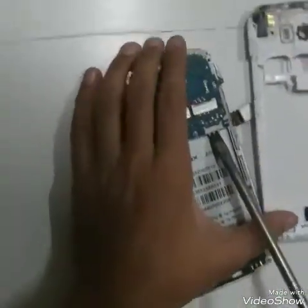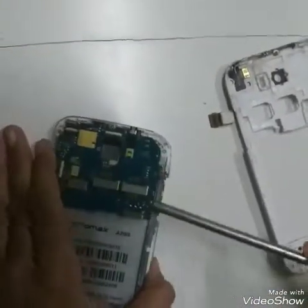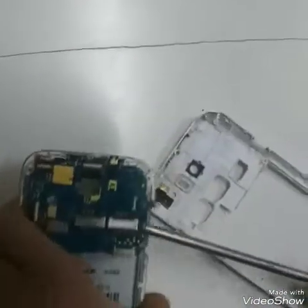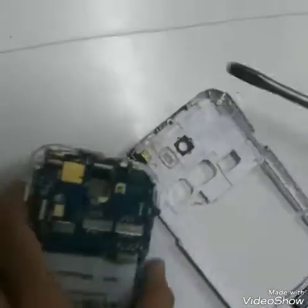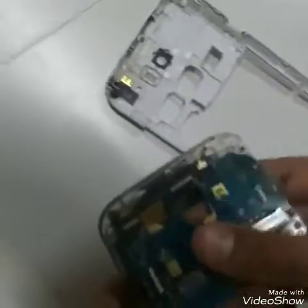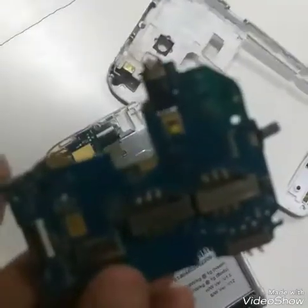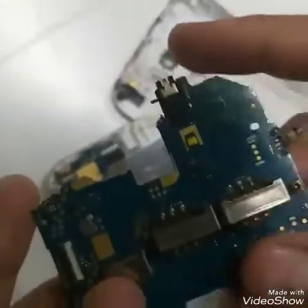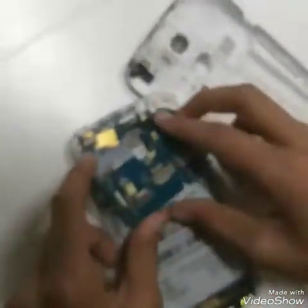Now let's try to open it. I will open this. I have opened this. Yeah, this is all of them - this is the flashlight I will tell you about, and here the camera was fixed. Let me bring the camera here - there it is.